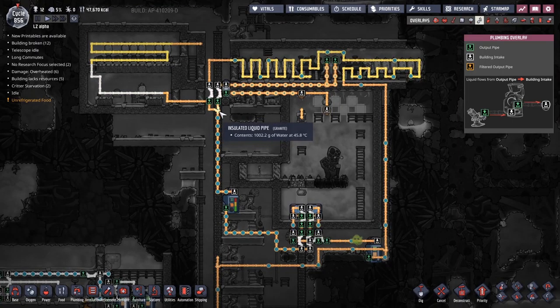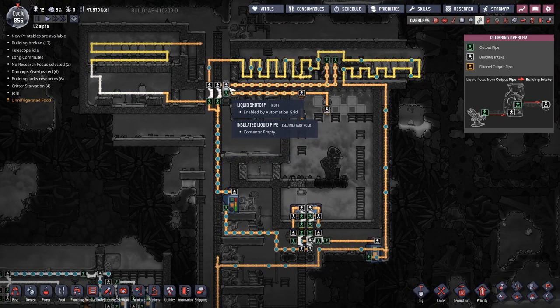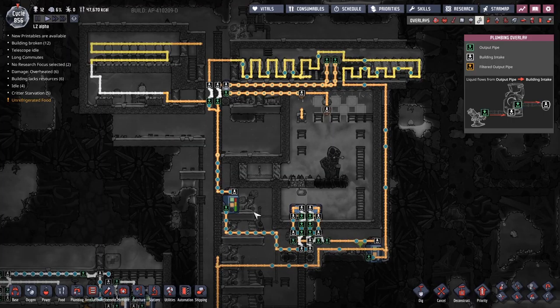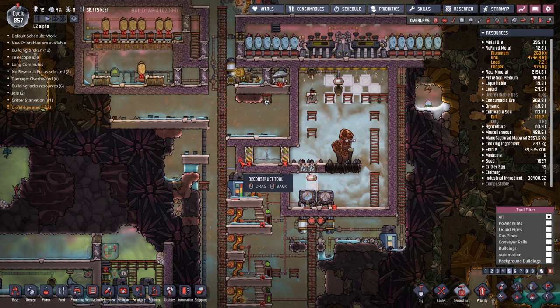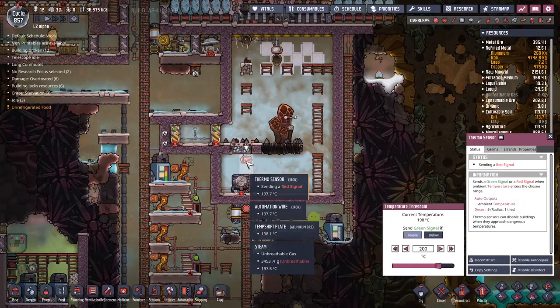One of the problems we've got over here is this liquid reservoir is totally overfilling, so we need to deal with that. I'm going to deal with it by siphoning some of the liquids off — nice and simple. If we can get the water to drain down below here when this liquid shutoff valve turns off, I will consider this a great success. But at the moment I think we're only keeping up with the recycled flow. All we can really do is just wait and see what happens.